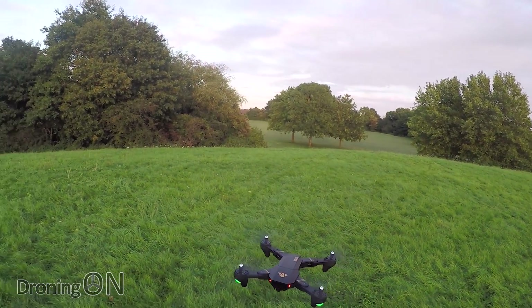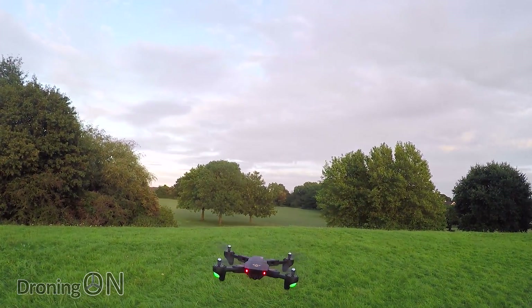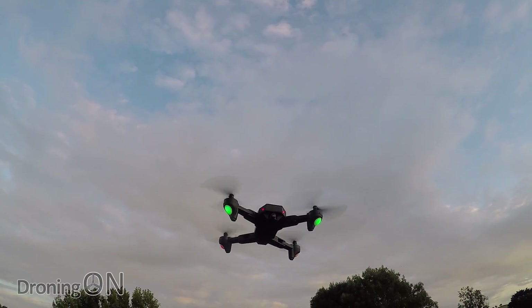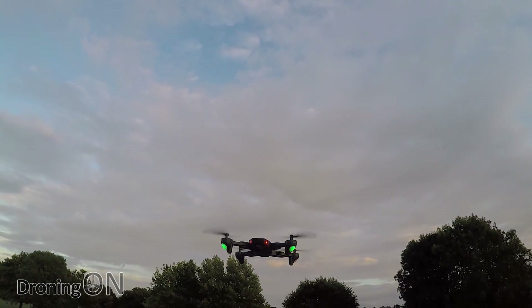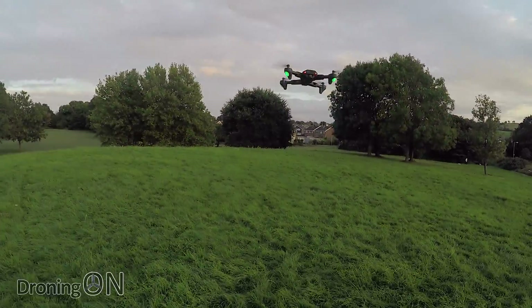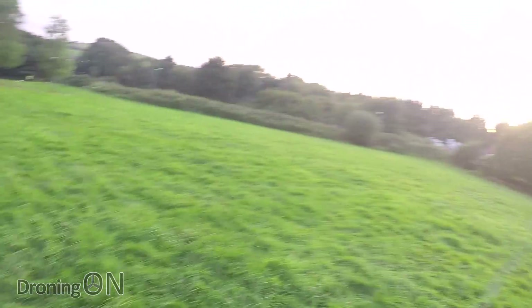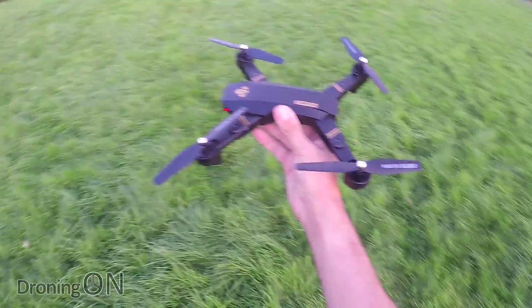So that is my review of the Visuo 809 — overall I give it a thumbs up. Great fun, cheap and brilliant for learning how to fly. The lights are now flashing on the underside which is an indication that the battery is getting weak. I'm going to bring it over towards the bag and press the land button on the controller. And there it is — very neat and tidy. As it's landing you still have full control over the drone as well. I'm impressed with that.